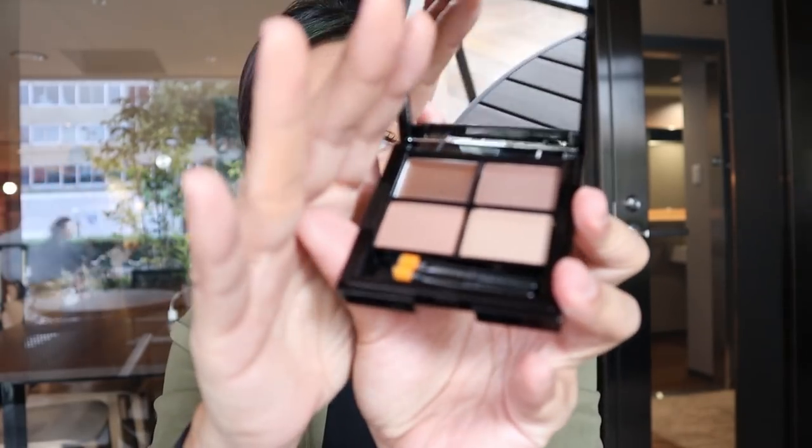Next, we're gonna do our brows, and we're using the Honey and Good Brow Kit. This is my favorite brow kit from Pink Sugar — actually, one of the best in the market. It contains two brushes and four different shades, plus a wax. I'm just gonna darken my brows a little bit since I just had new eyebrow embroidery done.